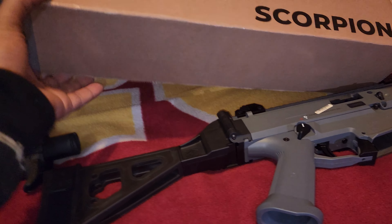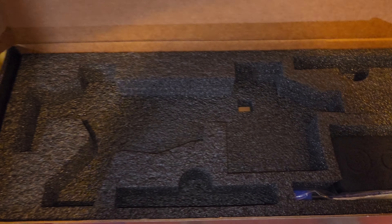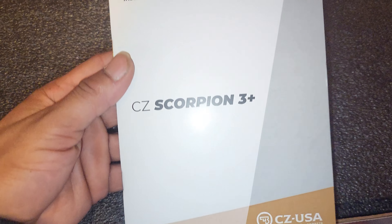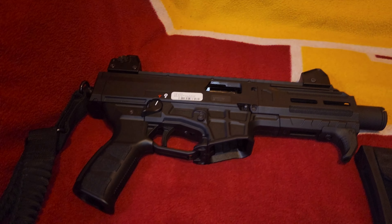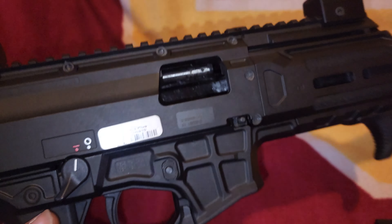I'll open it up so y'all can see how it comes out of the box. It comes with a little cleaning bag with oil and all that stuff to keep it in good condition. And here's the new CZ Scorpion 3 Plus.